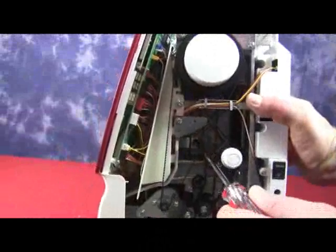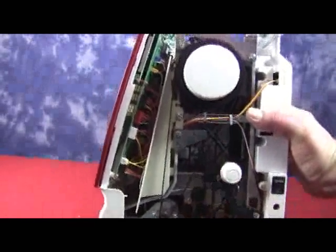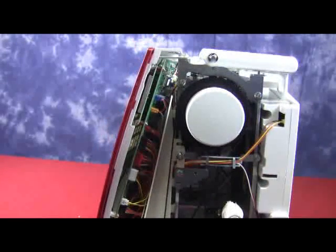Next, if we're looking through the right hand side of the machine, on the inside we can see that there is one Phillips head screw holding a white tab from the front panel. And we just need to loosen that.